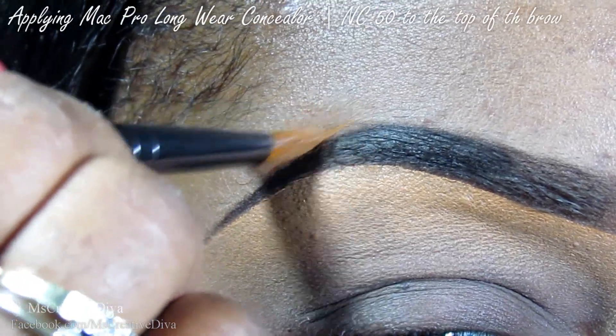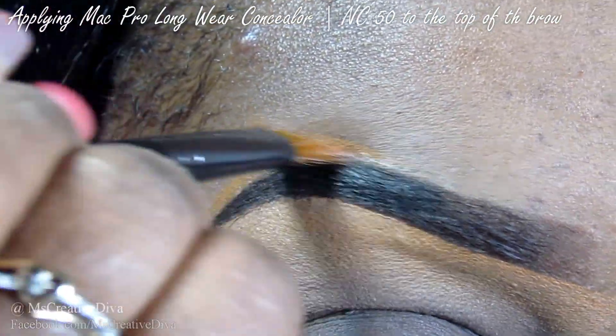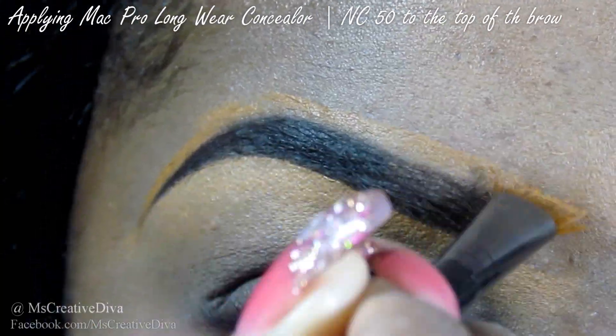Next, I'm going to take the Studio Finish Concealer in an NC50. I'm going to apply that to the top of my brows using the same technique that I did on the bottom part.